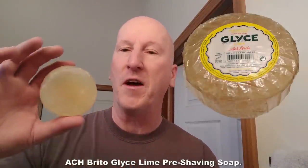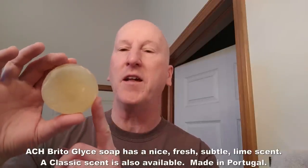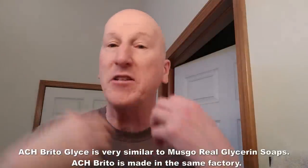I'm going to kick it off with ACH Brito Glyce Soap, which I bought on Amazon. This is a pre-shave soap with a high glycerin content. All you do is wet your face, work it into your hands or move the puck around your face, and build a slickness as a pre-shave. So if you're having trouble with pre-shave oils, you might want to consider this glycerin soap.